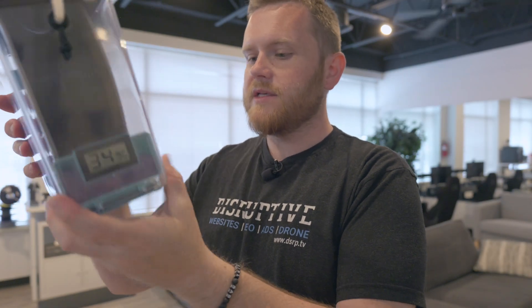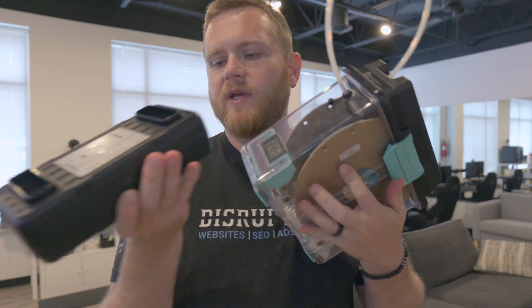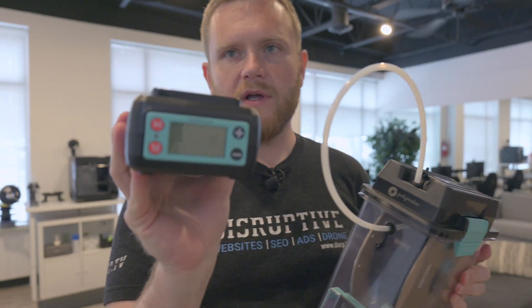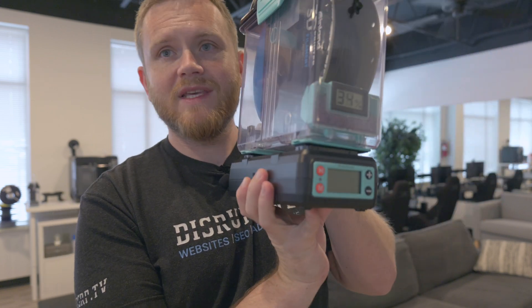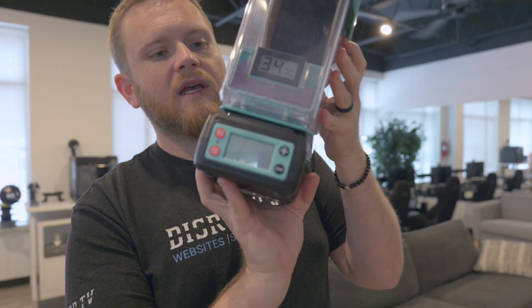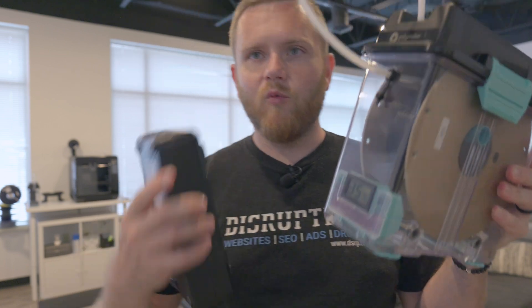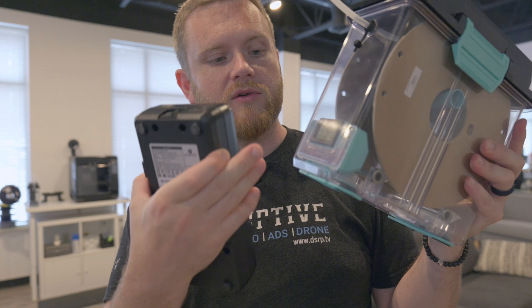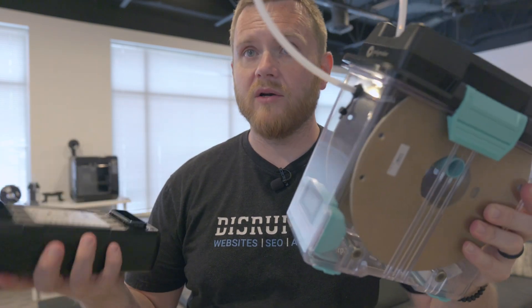There is actually a hot side and a cold side to the Polydryer. The LCD screen is on the front of the dryer, and when you match these up, it blows the hot air into the back where the desiccant is not. What I would love to see is that reversed, so that the hot air actually hits the desiccant first. That way, while the filament is being dried, it is also drying the desiccant inside, which means it will last a lot longer and be a better storage solution.